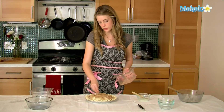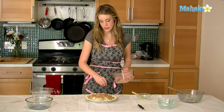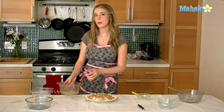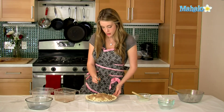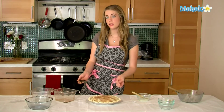You want your oven to be preheated to 425. You're going to put this in there for 10 minutes, and then after 10 minutes you are going to reduce your heat to 350. You're going to bake it for about 50 to 60 minutes until you see the apples bubbling up and the edges are brown.